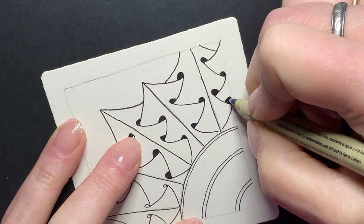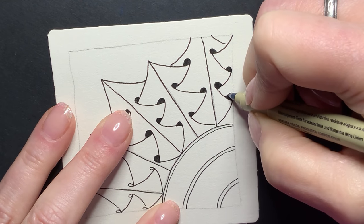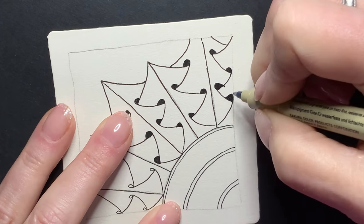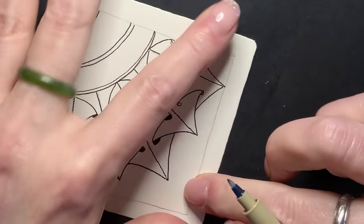Sometimes these little black caps are going to be large; sometimes they're not going to need to be that large. Just make sure that you've got a nice arc going on. And one last section here.